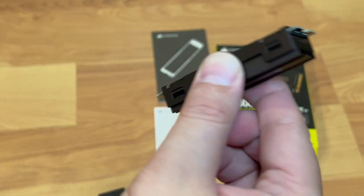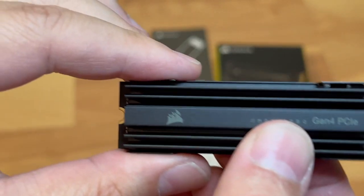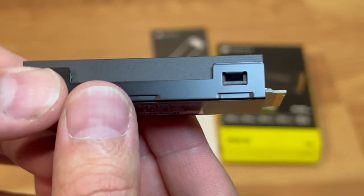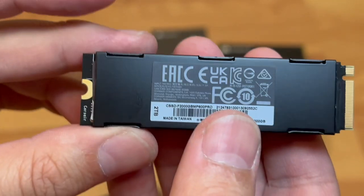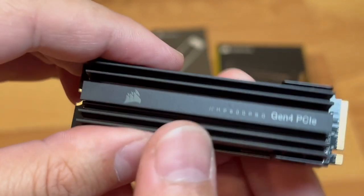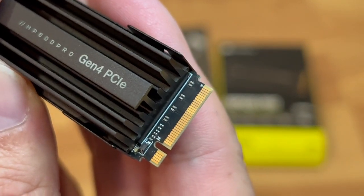Hopefully this will fit in the PlayStation. The clearance is pretty tall, so I'm hoping it will fit. I'll let you guys know as I do another video on that. But this is how small the unit is — it's almost like a stick of bubble gum lengthwise, and it's very tall. The aluminum heatsink is a really nice design, and this is the connector for it.